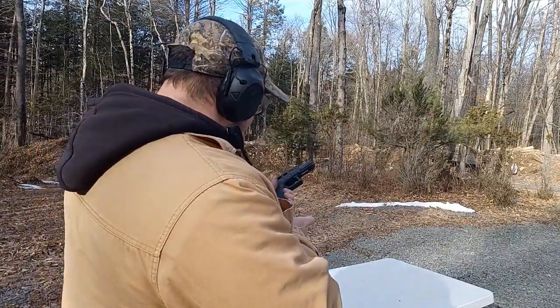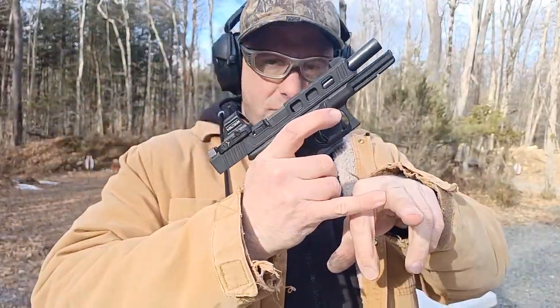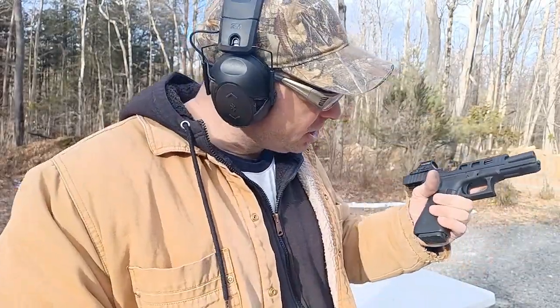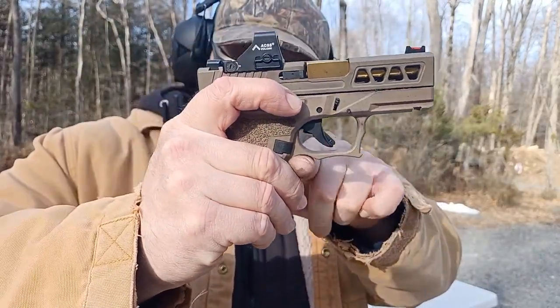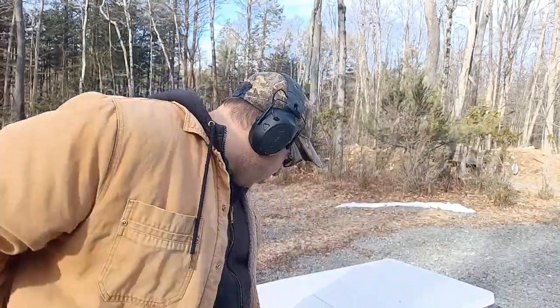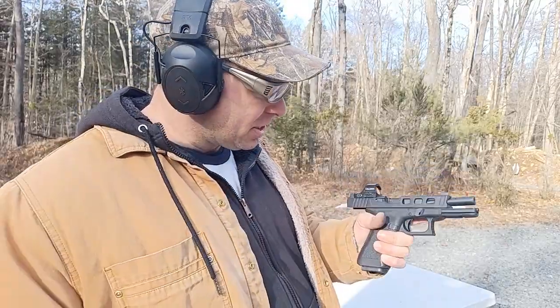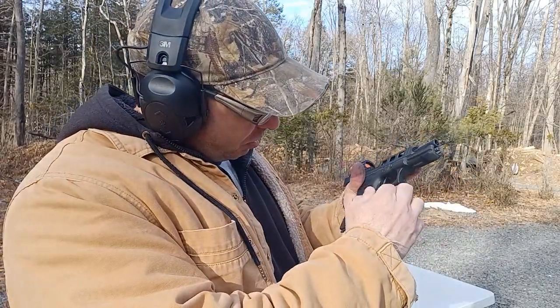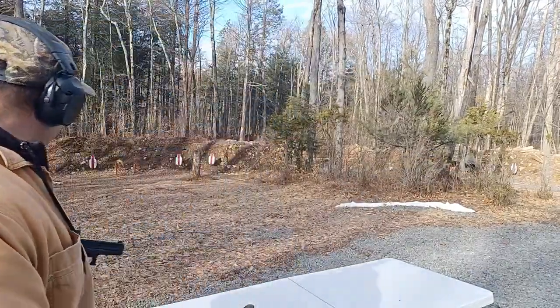One thing I'll say is these factory OEM frames beat the hell out of your finger right here. Because I'm holding it like this, a lot of people have told me they get calluses in this area when they shoot lots of Glocks. I like shooting the Polymer 80s because they've got this deep cut that makes shooting a lot more comfortable. I don't shoot factory OEM Glocks that often and I can already feel this beating up my knuckle.